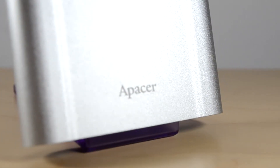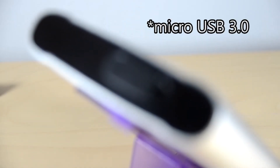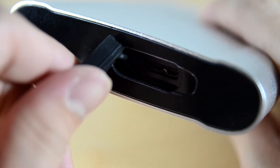This is the APACER AC730. As I mentioned, it is made out of really hard metal, and the only port you have is a USB 3.1 Gen 1 port at the top. It's covered by a flap — of course this is for water resistance — and we will show you just how resistant it is in the water.